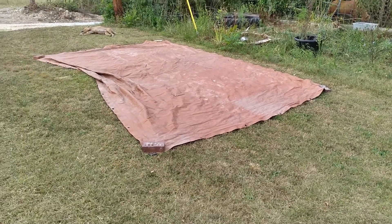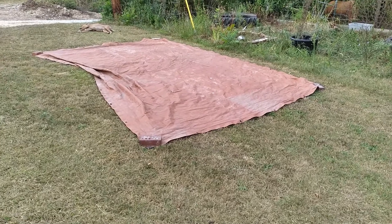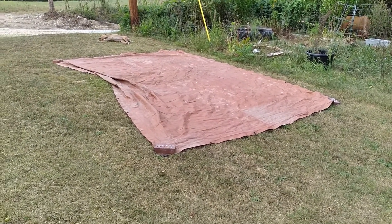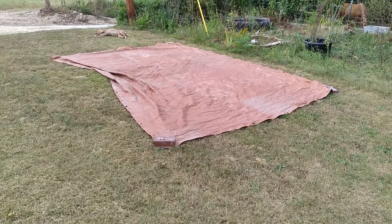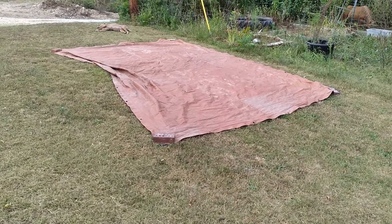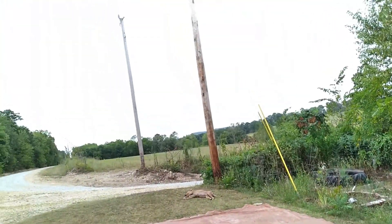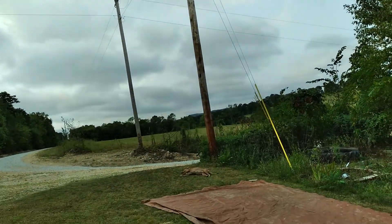Good morning, Blackberry Rock friends! My husband put this tarp down because a company close to here, Southern Construction, is getting rid of all the brush and trees that are close to those power lines up there.